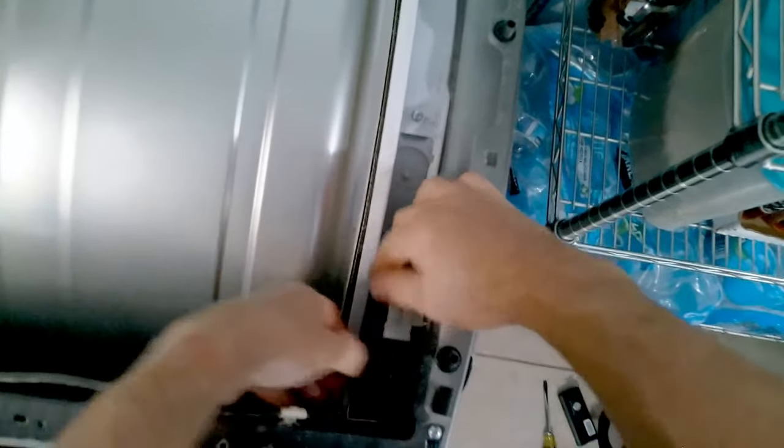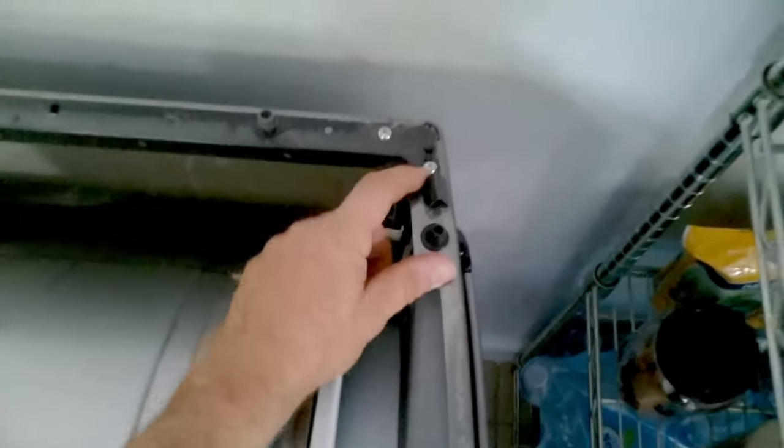Open up the lid and just pull the dryer forward enough so the lid stays open on its own. Disconnect the door switch by pulling the harness out, and then remove the two phillips screws — one on the left, one on the right.